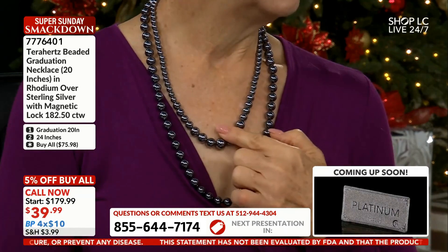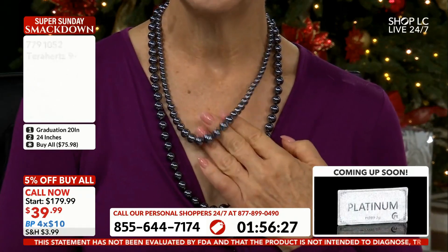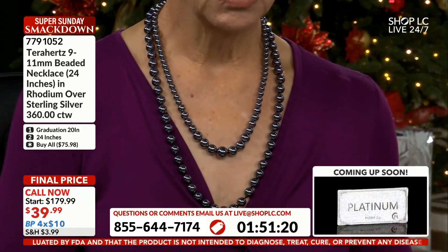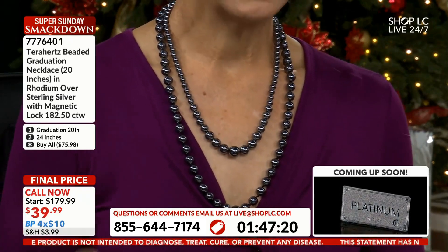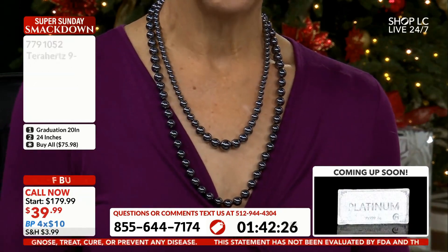If you got the bracelet or necklace earlier with the chunky bead in the middle, this is the one you want to grab. It's $39.99, plus you have an extra 5% savings and four budget pays. Remember, when you shop online at shoplc.com and your cart is $50 or more, your shipping is free. So go to shoplc.com, get some free shipping, get your terahertz, and get your holiday shopping done.